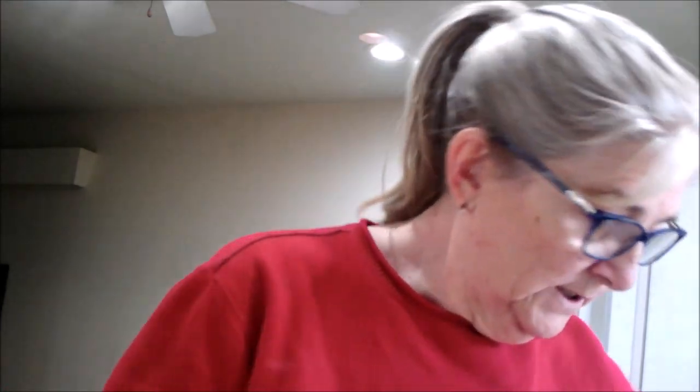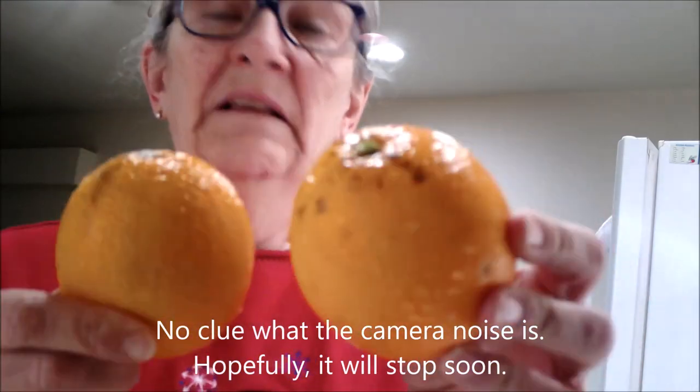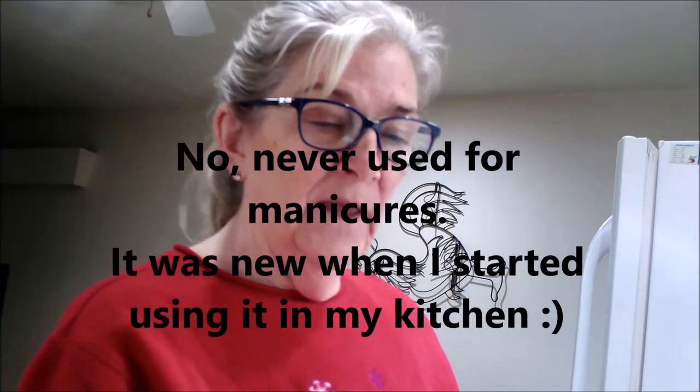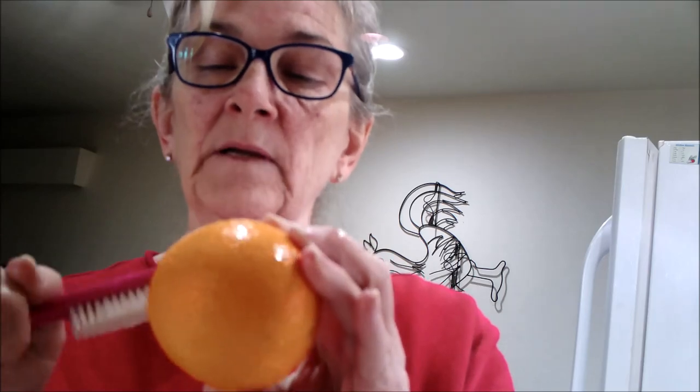So I picked all the oranges and they're kind of pretty dirty. What I do is I have a kitchen brush — actually a manicure brush, just leftovers from my hairdressing days — and I use this in the kitchen. I just run the oranges under a slow little stream of water and just brush the living daylights out of them to get all the dirt and grime off. I'm going to set you up in a different position and keep doing that.